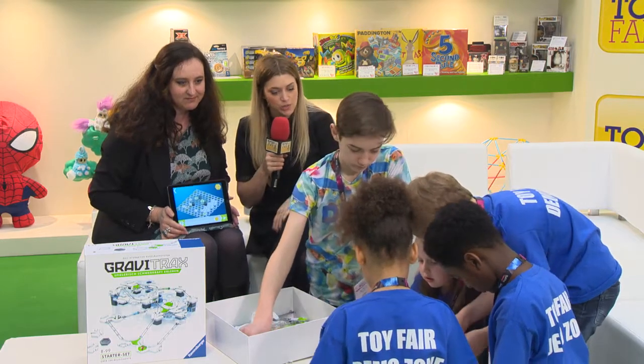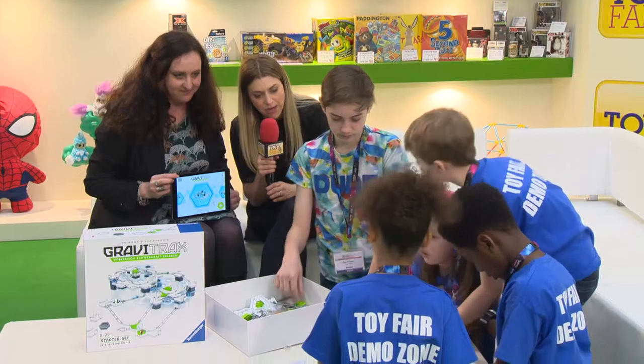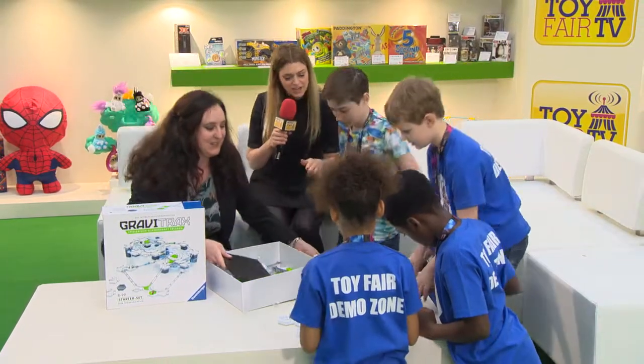We're almost out of time — we've still got five to get through, so let's have a quick vote. Thumbs up, thumbs down, or in the middle? Thumbs up! Well done. Thank you very much — yet again, another hit from Ravensburger. Thank you very much.